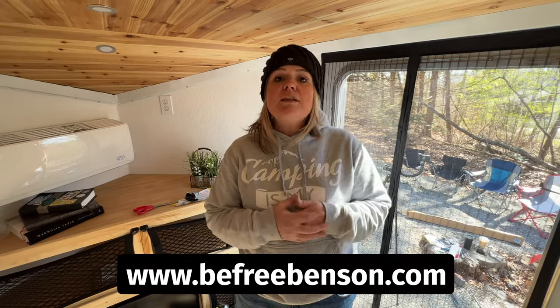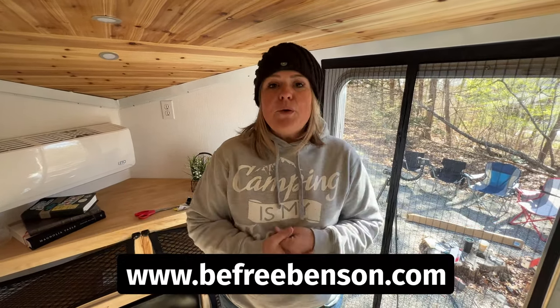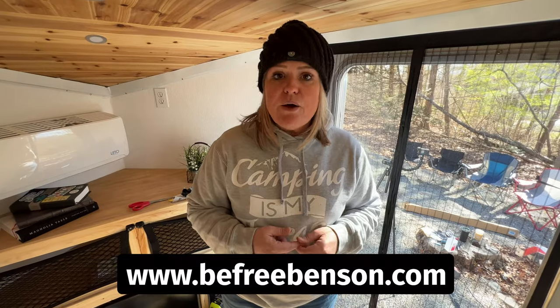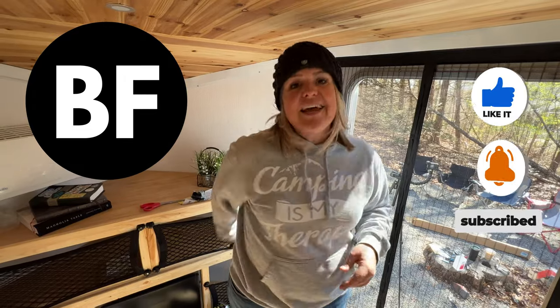We have the screen finished — no more flies, we don't have to worry about that. For more videos like this you can click on the video on the screen or go to our channel and click on one of our playlists. For tools and products used in this project, a step-by-step guide, and more, you can go to our website at www.befreebenson.com — the link will be in the description below. If you found value in this video please give us a like and subscribe to our channel. As always, doing things yourself saves you money — this only costs like $11 — and allows you to be free. See you in the next video.